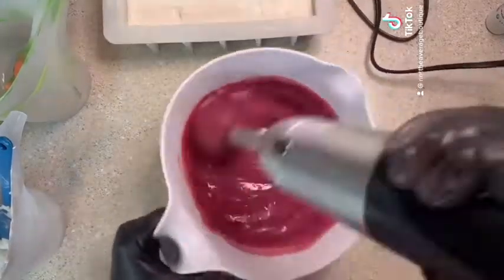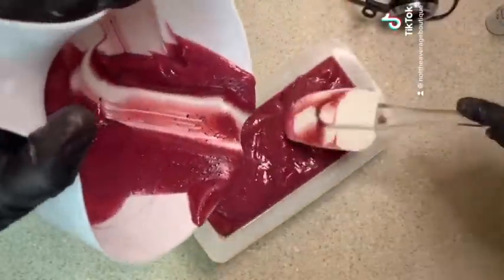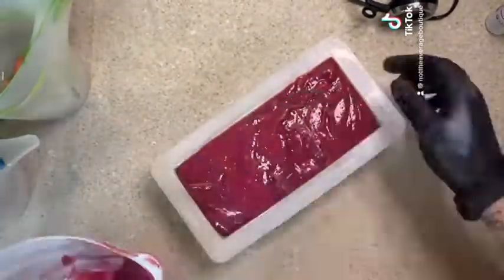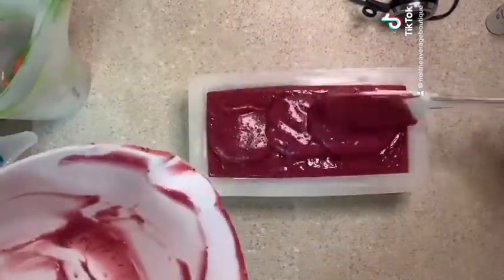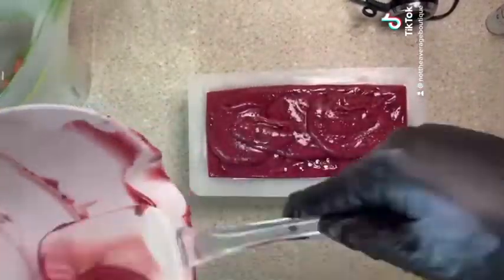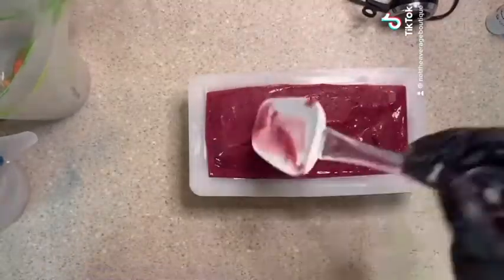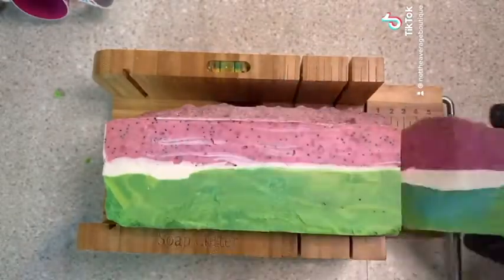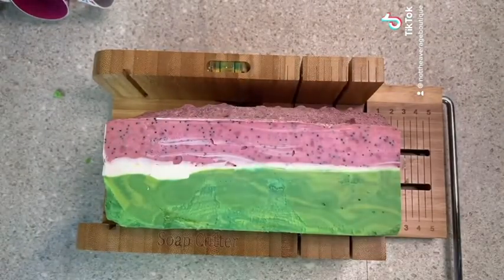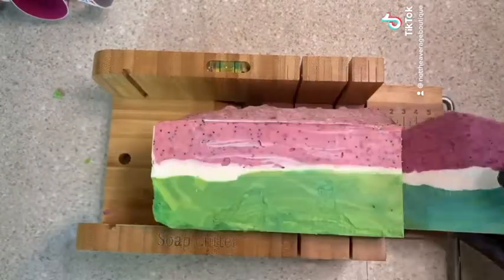I'm putting some poppy seeds into the pink and then poured it on top. I do believe in no soap left behind, so I tried to get every little bit on there the best I could. Then you'll see me kind of shape the top. Next time I make this I'll probably tweak it a little bit and do less green, more of the pink, maybe a thinner line of the white — but overall not bad for my first shot.